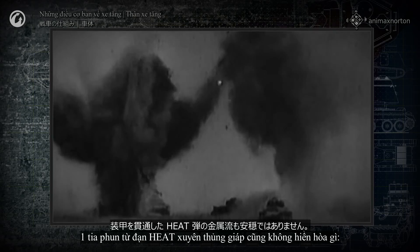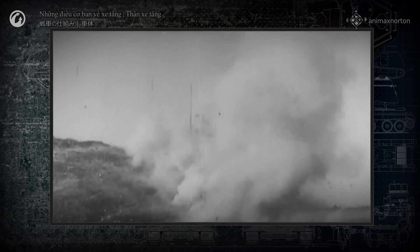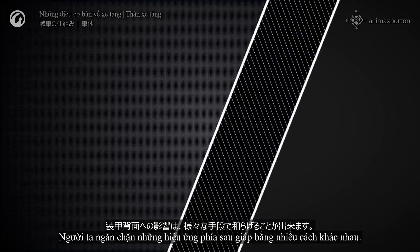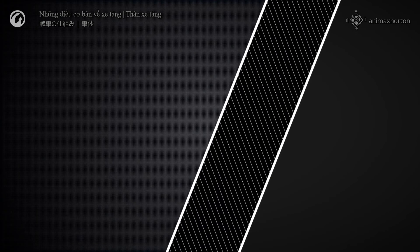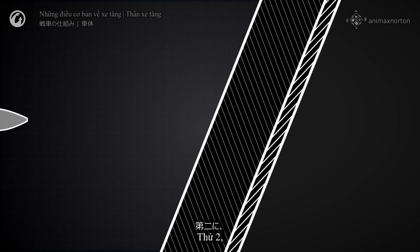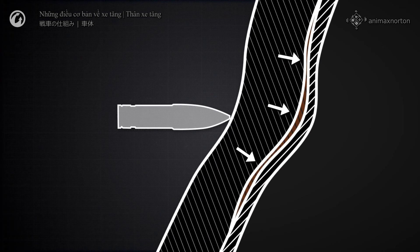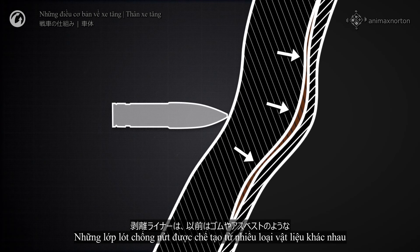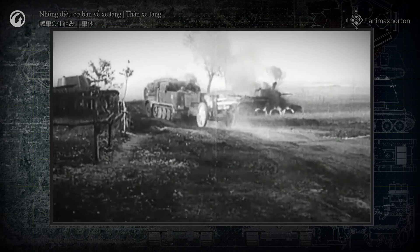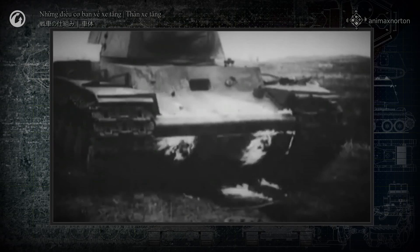A heat stream piercing the armor isn't easy to deal with either. It punches through the armor and penetrates the interior of the tank until it dissipates. Its velocity is enormous, and its temperature is enough to cause fires and detonate ammunition. Behind armor effects are countered by different means. First of all, the inner layer of the armor isn't hardened, because hardened metal spalls more. Second, various types of spall liners are widely used on the interior face to prevent or reduce fragmentation. Spall liners have been made from various materials such as rubber and asbestos, but nowadays are made from advanced polymers. Still, even today, behind armor effects are extremely dangerous to a tank and its crew.